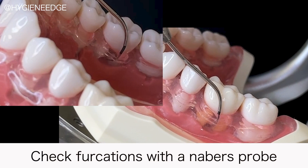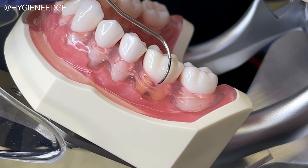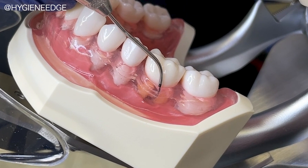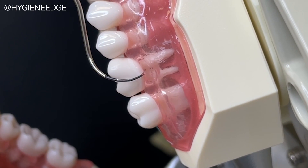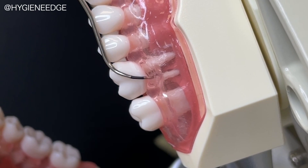Another technique to practice on a model with clear gingiva is furcation detection with a Nabers probe. You can easily see the furcation from the middle of the buccal and lingual of the mandibular molars. On the maxillary molars, you evaluate them from the direct mid-buccal.